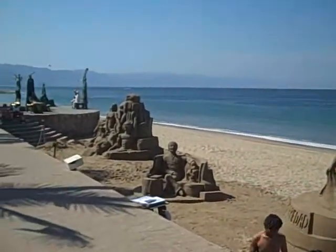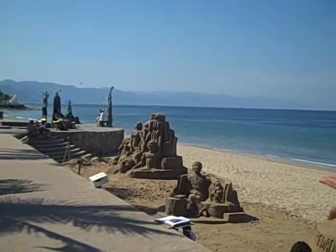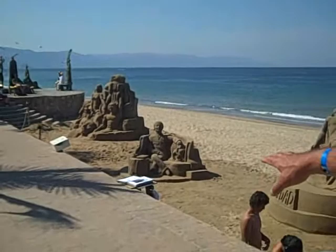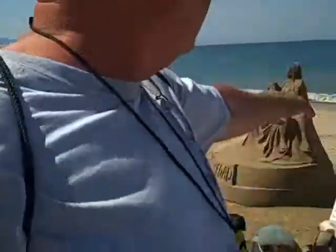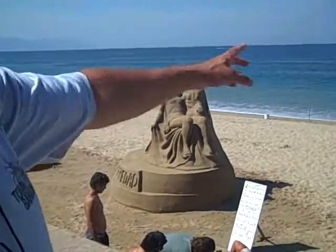That's mine down on the end, the more intricate one. That's mine here. The second one here with the guy in the chair, that's mine. Well, come to think of it, I did this one too, that's mine. And I did this one.